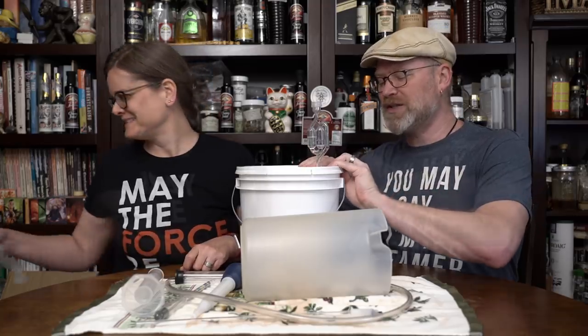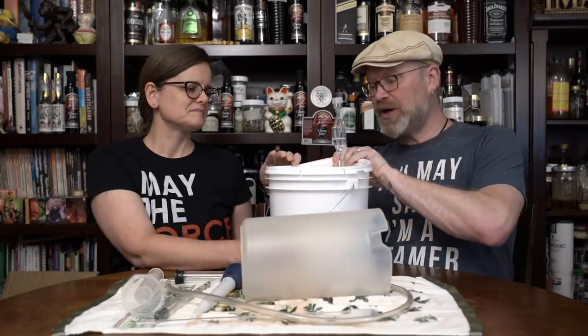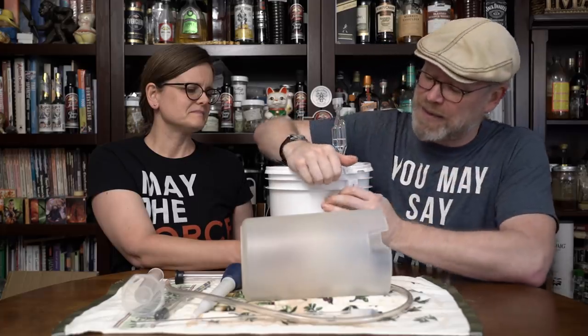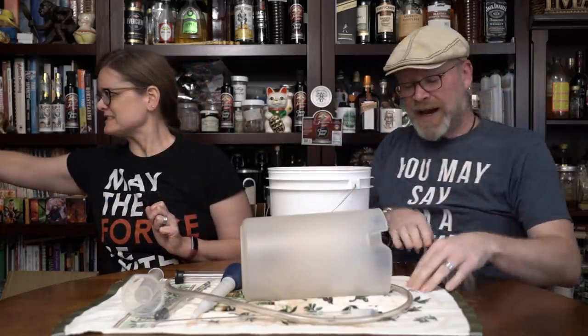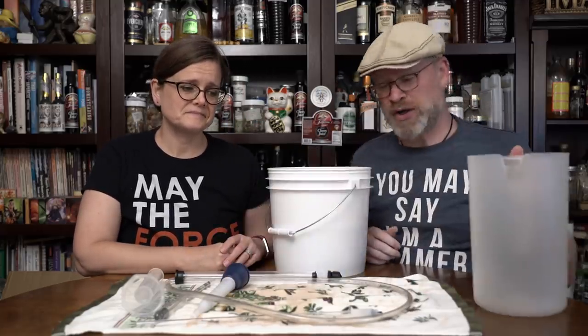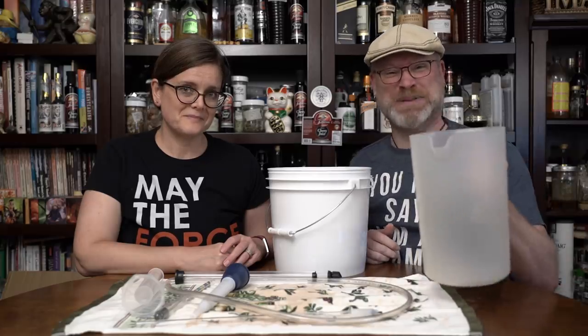But anyway, the first thing I want to do is get this lid off. Notice she's holding it. I want to be really careful to not disturb the lees in the bottom of this. Okay, on the smell - man, this is good. Just powerful stuff. It's going to be strong, it's going to be dark. It's going to be my kind of beer!